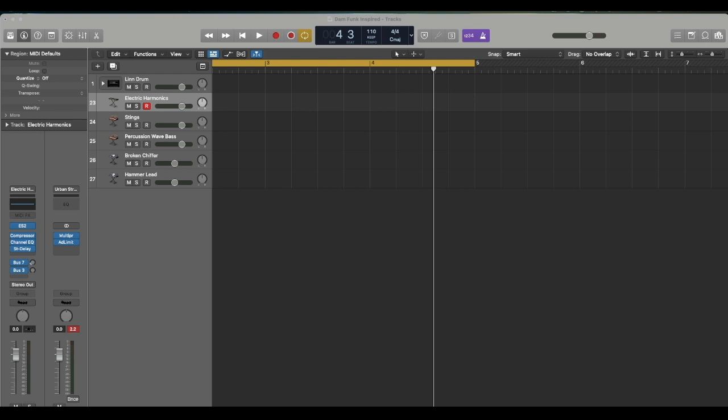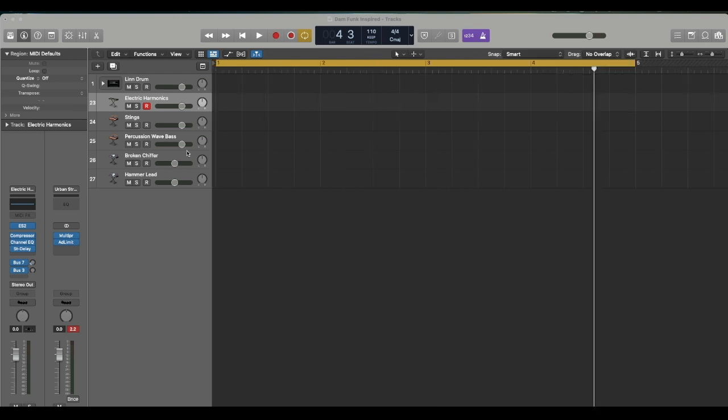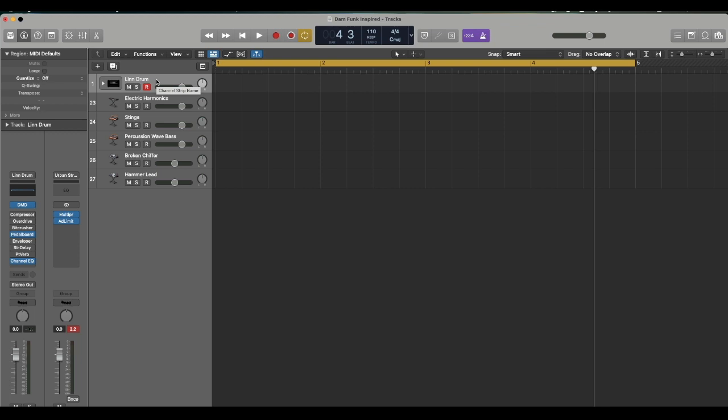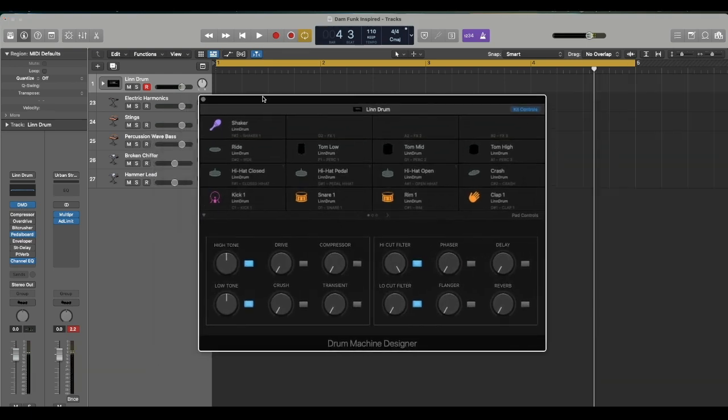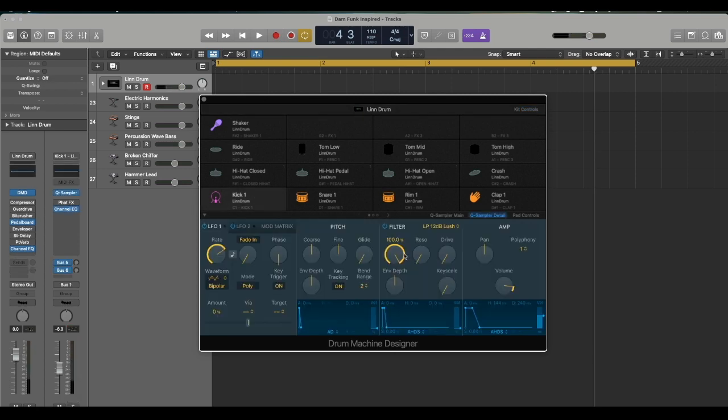I'm going to keep this real simple, well as simple as I can. I'm using all stock plugins by the way. I'm in Logic — shout out what you use. Let's start with the drums. I'm going to be using the LinnDrum kit which comes with Logic, those old school LinnDrum sounds. I want it to sound a little deeper, let's do something with this.